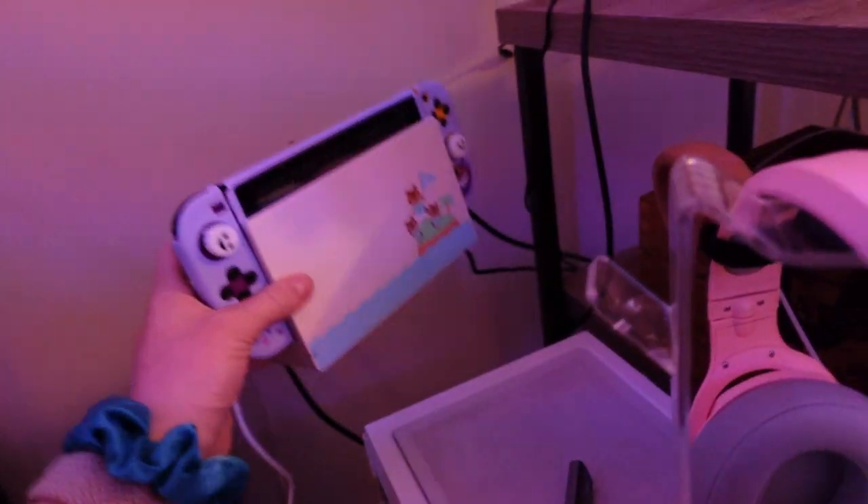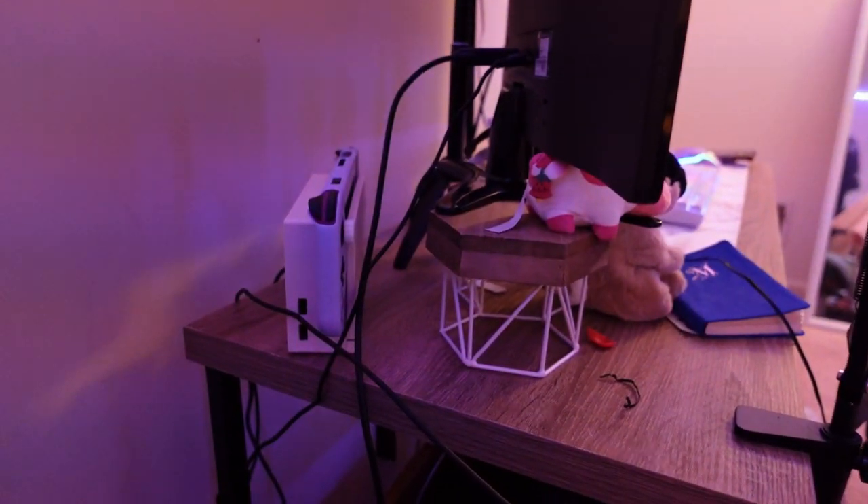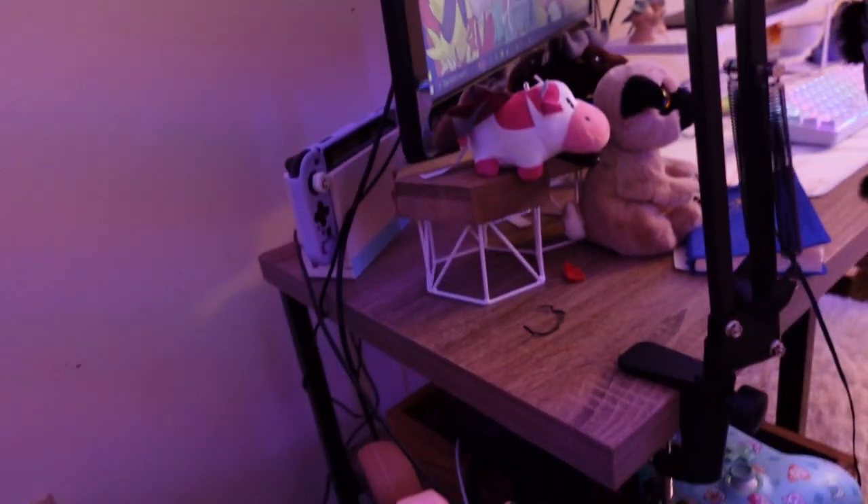And then I have my Switch here. Sometimes I have it up here, but right now it just doesn't fit there when I have my camera. I've been putting my camera on this tripod here, so that's where my camera goes.